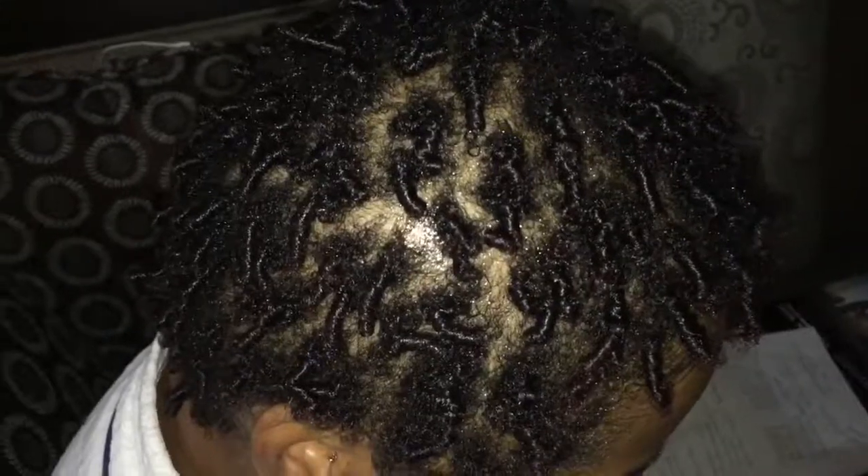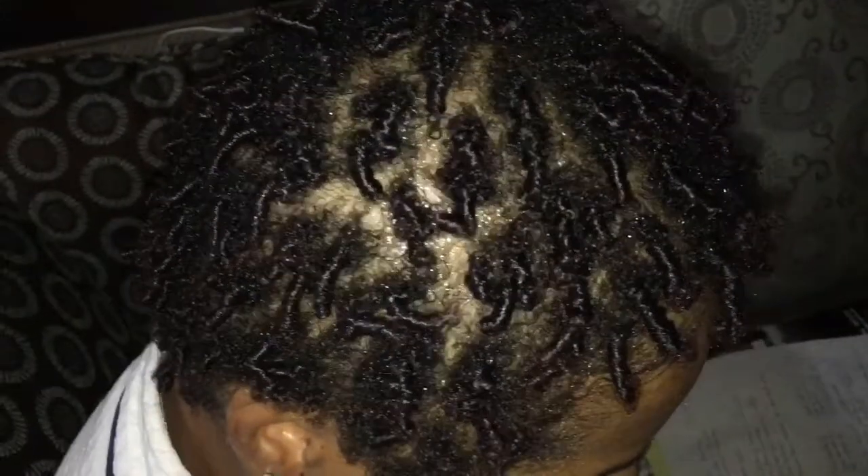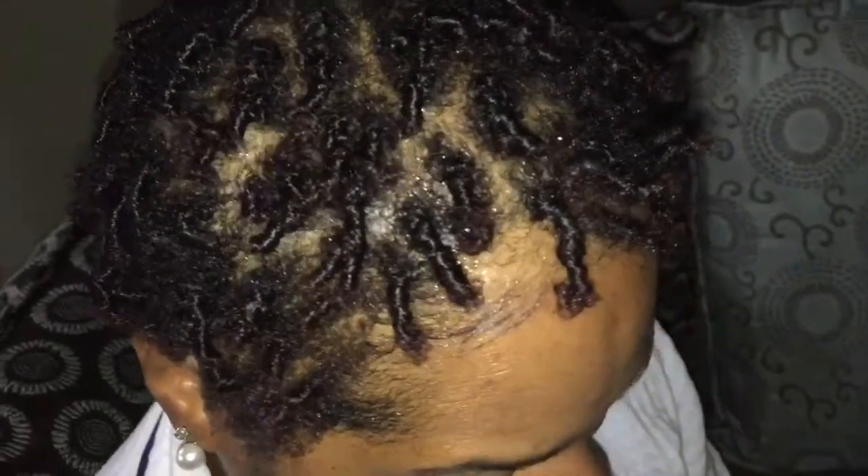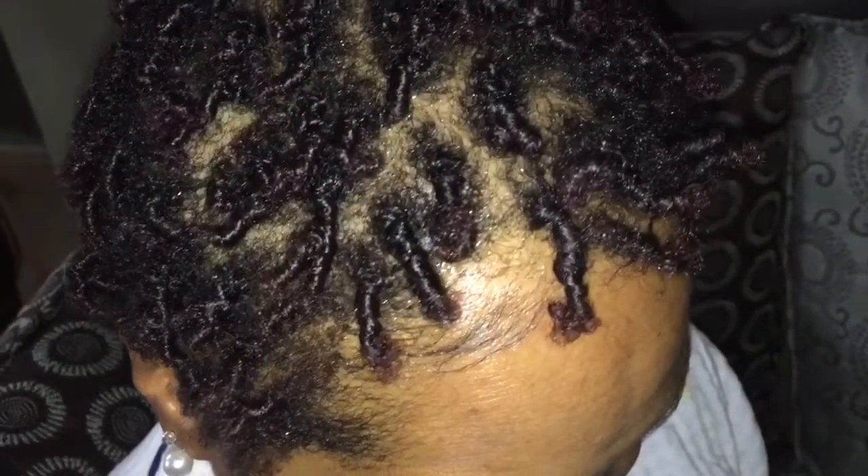So this is the finished product, and this is what the hair looks like after it dried and we took out the twist. This is the final look. Hope you guys enjoyed this, and if this was helpful for anyone, please make sure to give this video a like.